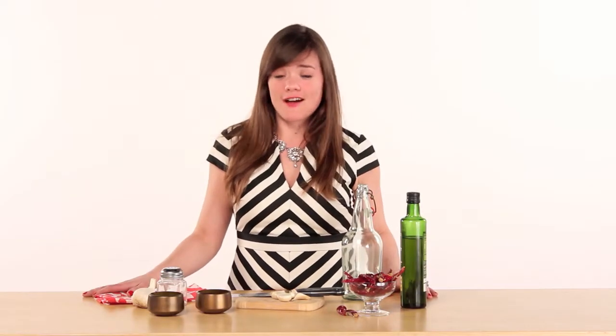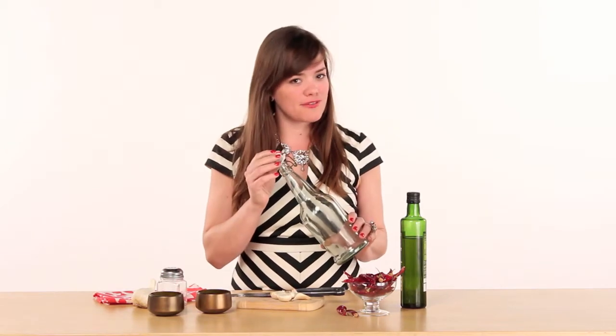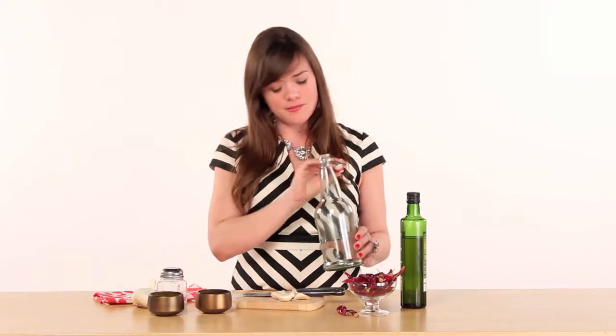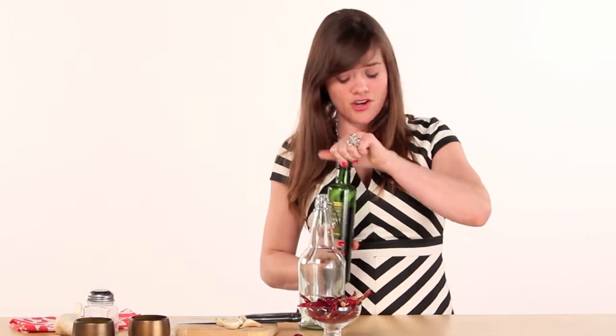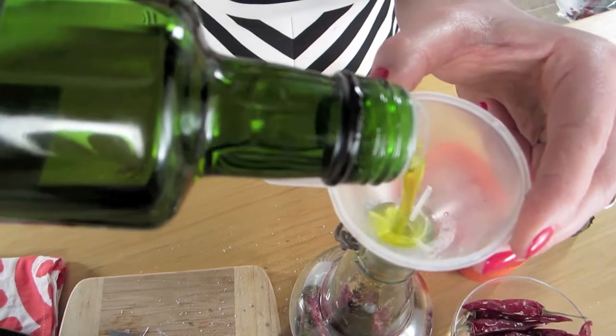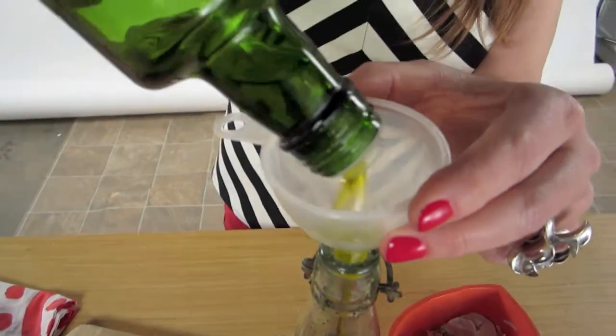Let's get started to make the infused olive oil. What you'll need first is a glass jar with a lid. I picked this up at a thrift store — I'm sure you'll be able to find one similar, if not better, at your local thrift store. What we'll do first is pour the olive oil into the jar. Use organic olive oil; the color and the cooking consistency is superior.